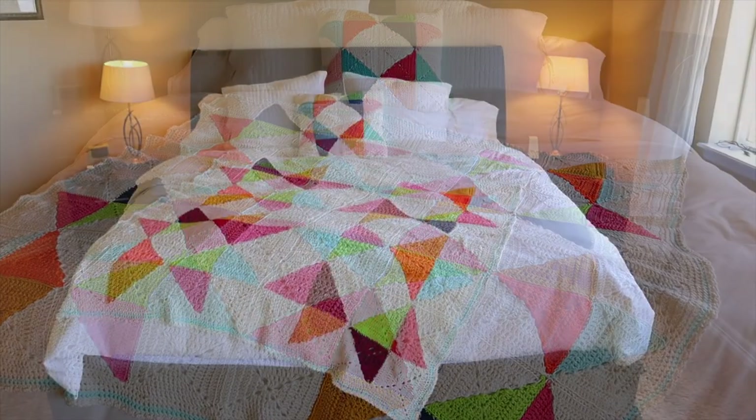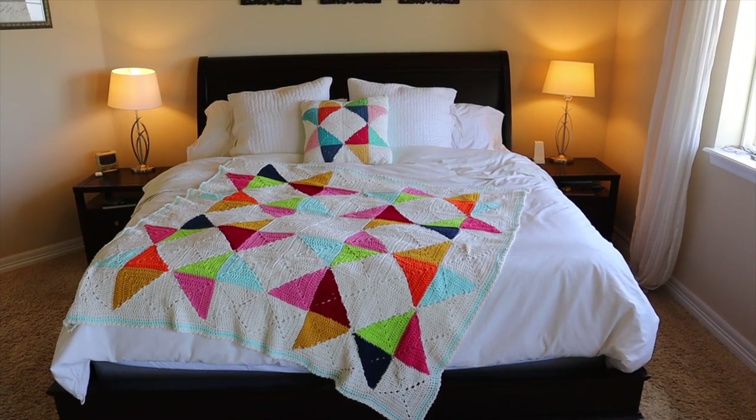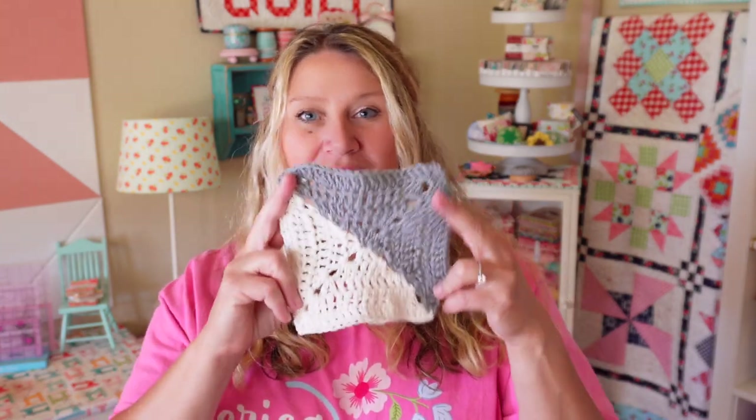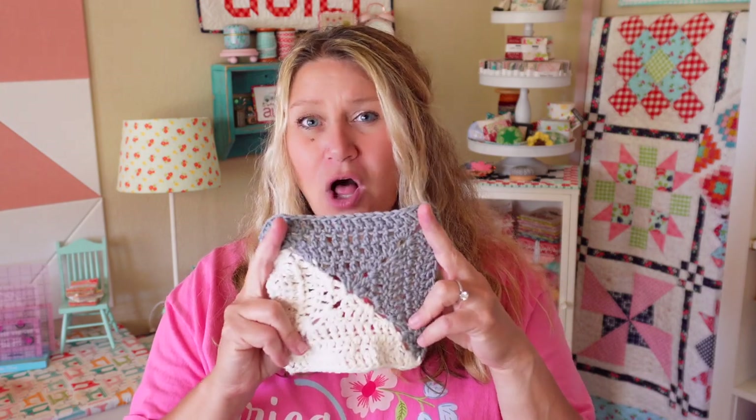All the instructions for that are going to be in the PDF pattern. My afghan finished at about 58 by 58, but of course that can vary based on the yarn you're using and the hook size, and you could add more half square triangles to make a different design, which would also alter the size. Those were just two more fun projects using these half square triangles. I have a lot more of them so I'll probably be making more fun projects along the way. They're a lot of fun to make and really easy to take with you to a knit night because they're small — you can just stitch along as you're talking and hanging out with friends.